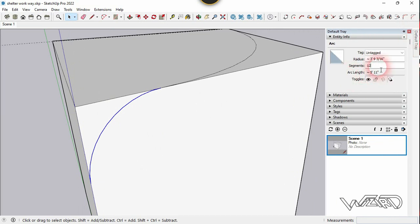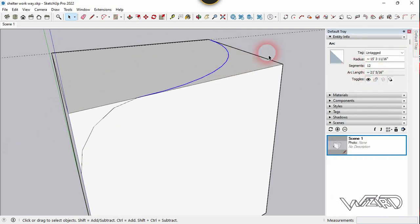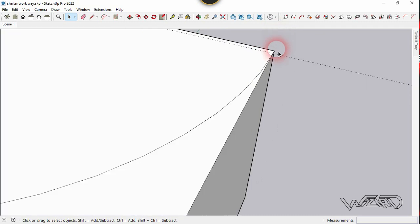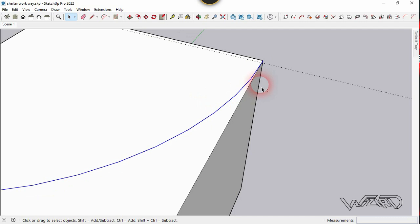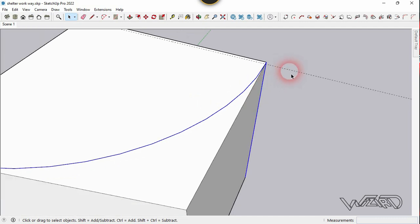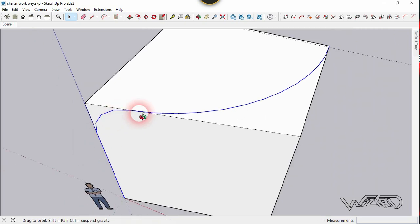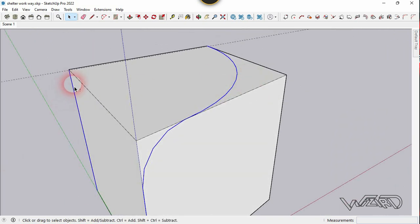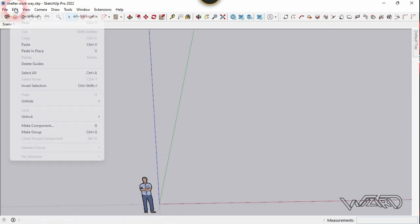Now select this arc and change the segment to 4. And the other arc must have the segment 12 — okay, it is 12. Now select some of the edges and select this edge. Let's go to the edit menu and click copy. Now let's delete all. And let's go to the edit menu and choose paste in place command.